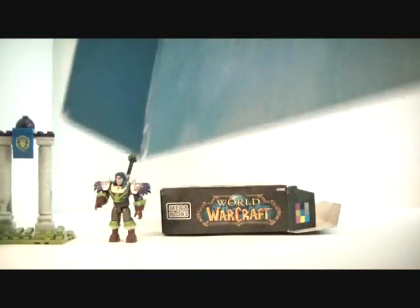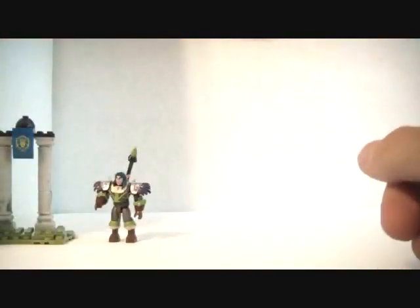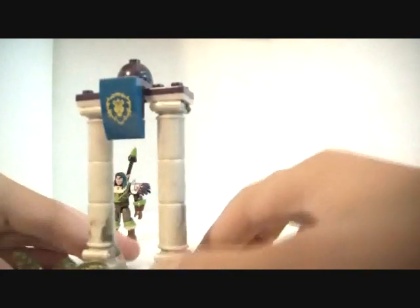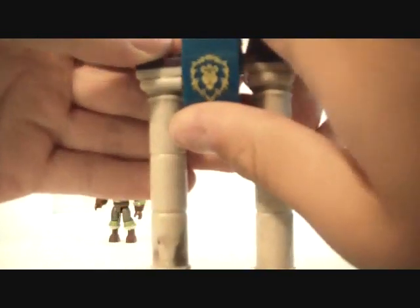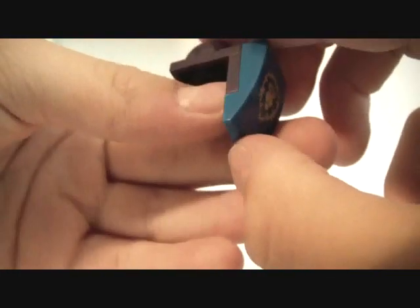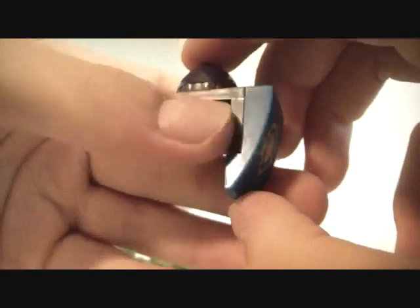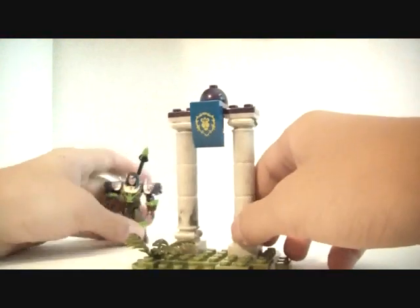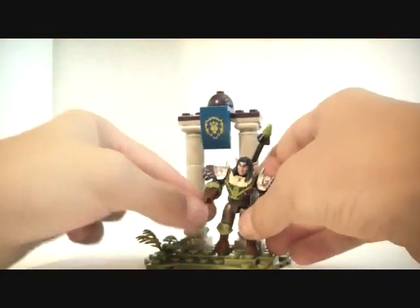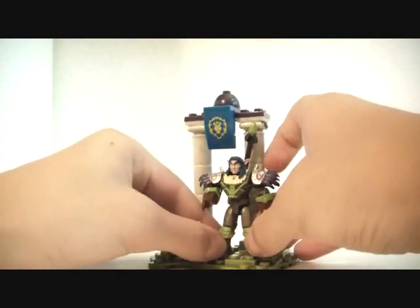All the stuff comes in a plastic piece inside the box. Onto the little set: you get the little base plate, the little foliage, the cool pillar pieces, and the printed Stormwind brick — let me take that off for you — the lion. Very cool. The purple bricks almost have like a sparkly look to them, which makes it even that much cooler. So this is basically it. Very cool.